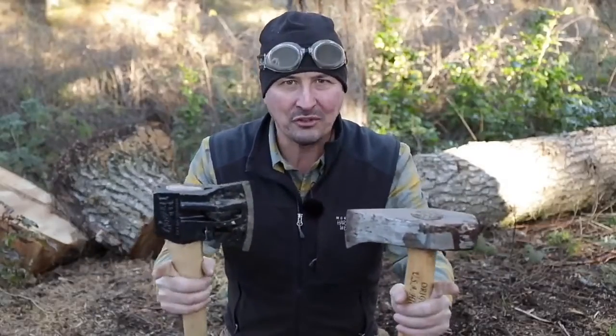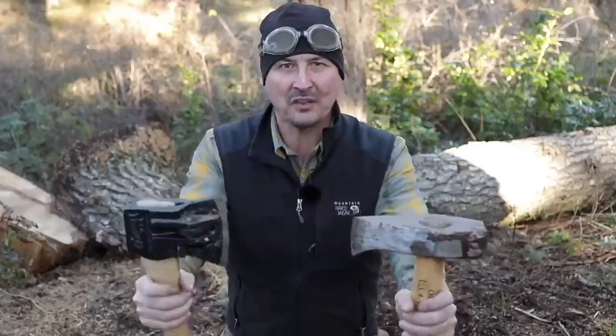Welcome back guys. I've got a very exciting video for you today. We're going to find out once and for all who is the king of splitters.